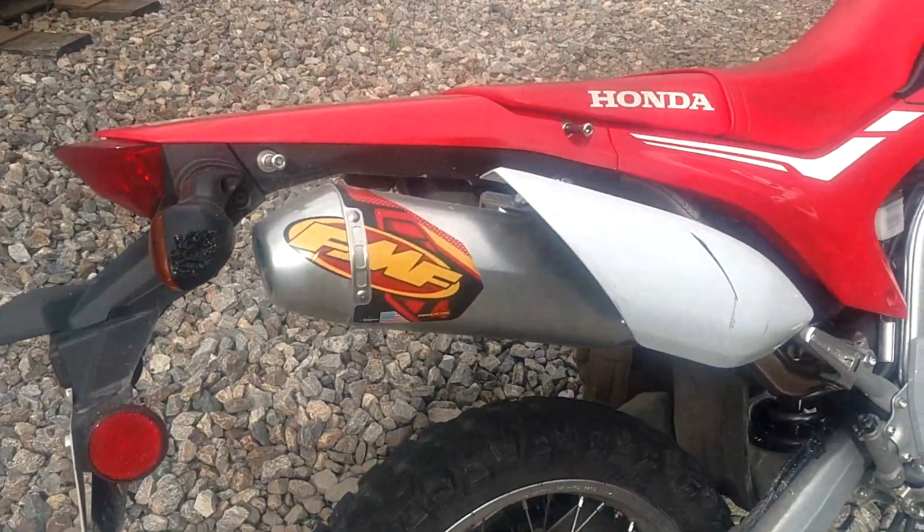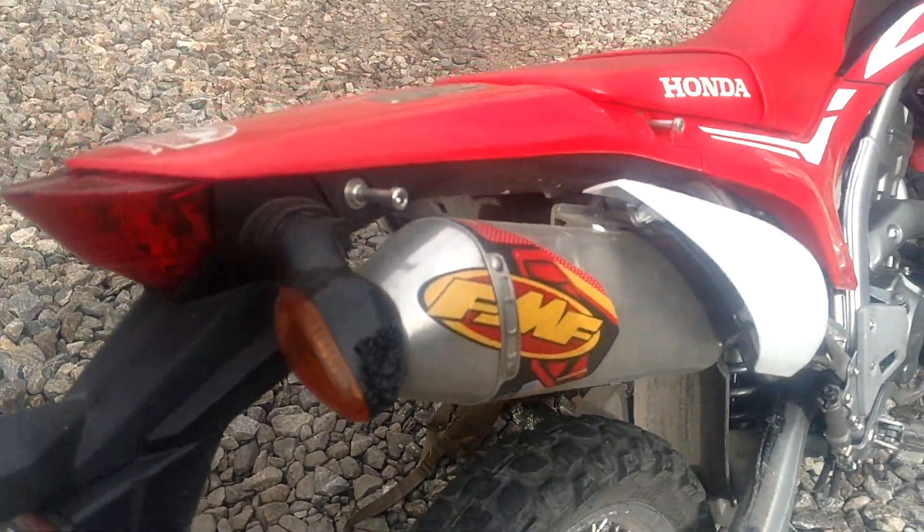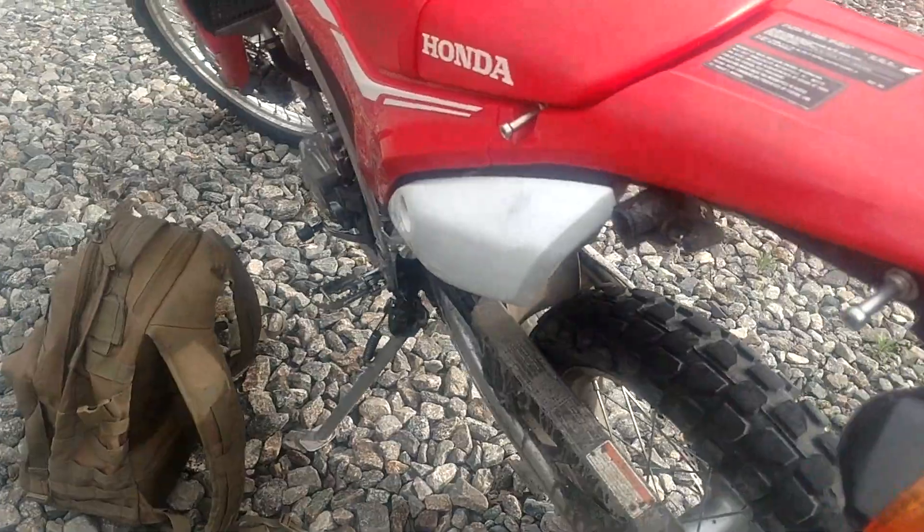He's got the FMF pipe on it. This bike sounds pretty dang good — really like it.